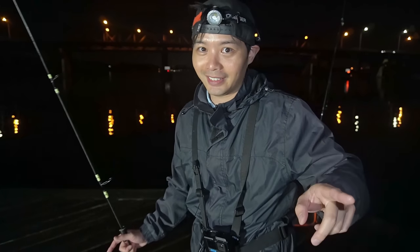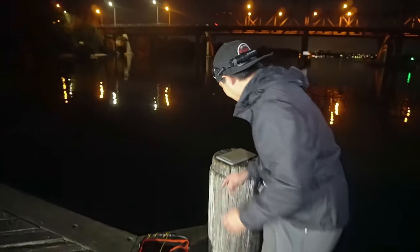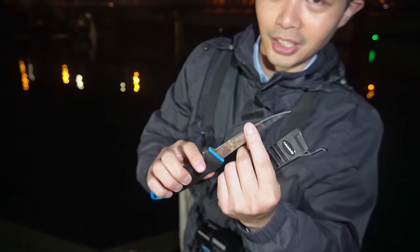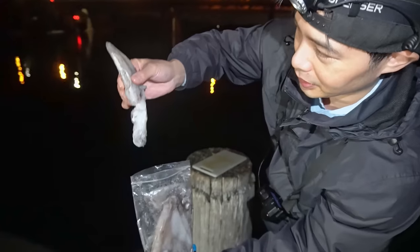Also some bream baits, so let's go sort out the squid first. I was just waving around my bream rod but let's put this one down in that hole there. Got the bait board right over here, let's go get the knife nice and sharp. Got some squid right here, this is calamari.